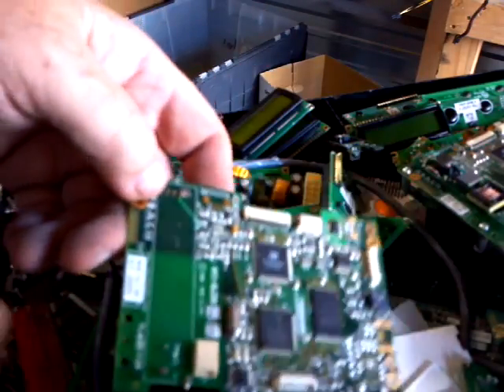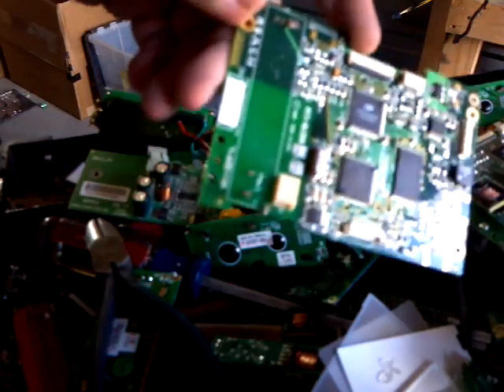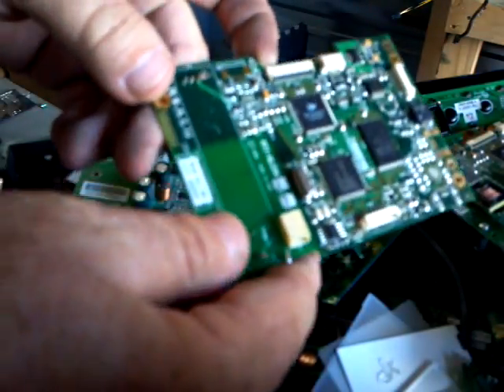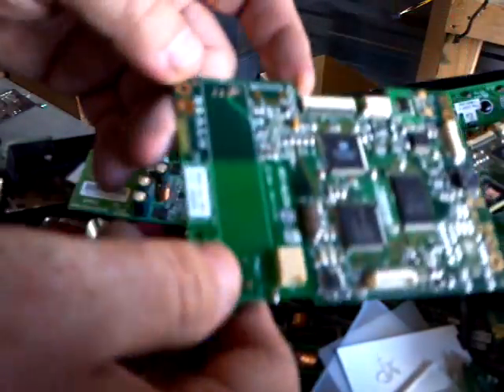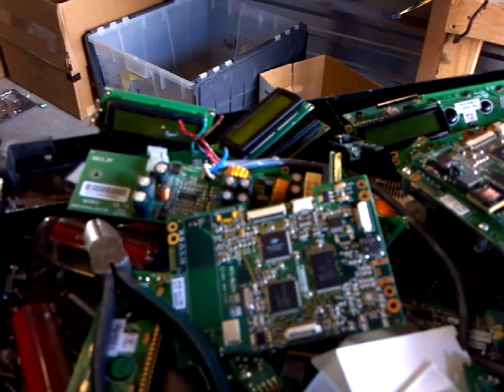So that's a really valuable piece of information — always look for those kinds of things. If you were selling me this card, you would have just doubled its value by removing that weight, and we'd both be happy. That's the way it works out.